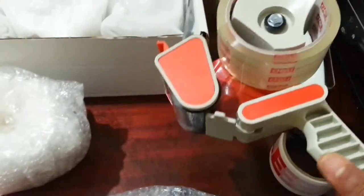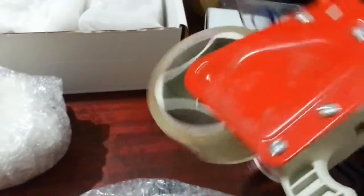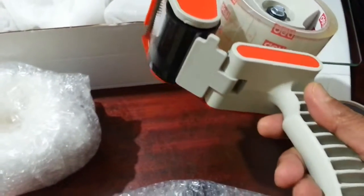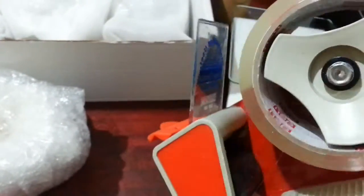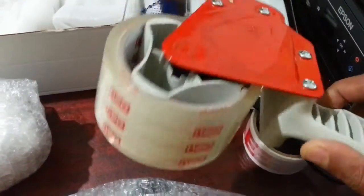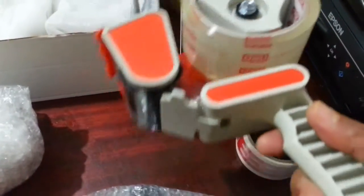This is a must-have tool for all eBay sellers — one of these packaging sellotape reels. It works wonders. You can get hold of them from office suppliers, or you can buy them on eBay itself or Amazon. I'll put a link down below.